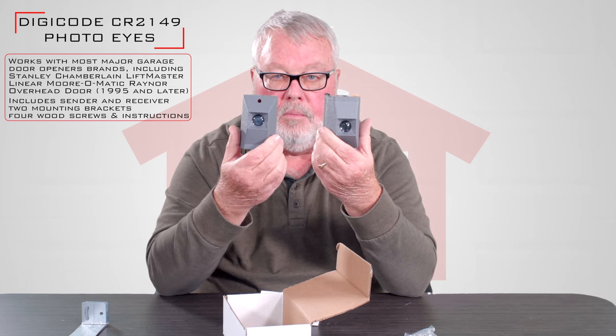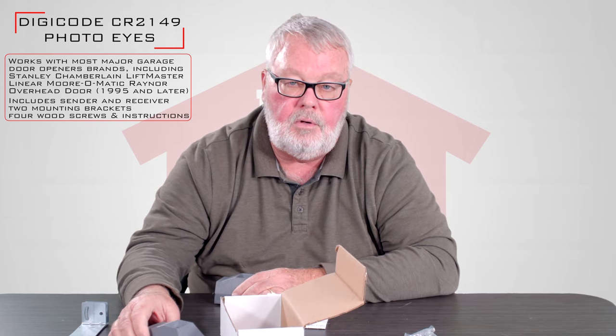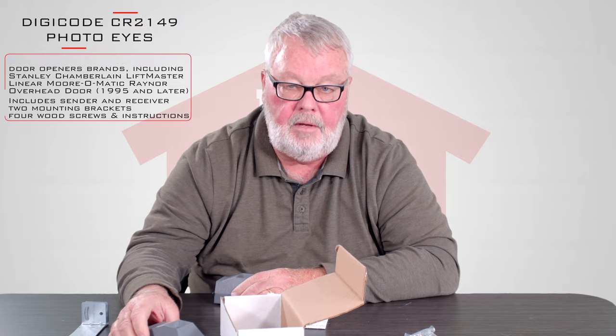The other thing is, if you get them and you're having trouble, our employees are very well trained on these. If you get into trouble, pick up the phone and give us a call — we should be able to help you with anything you need. Thank you very much.